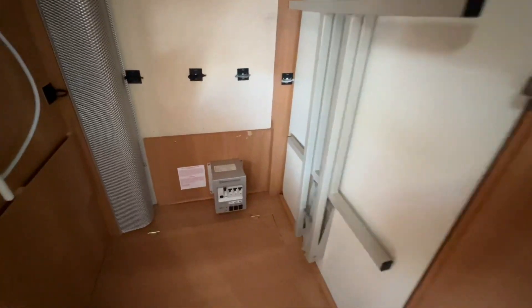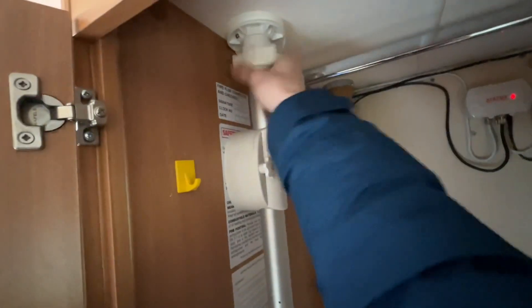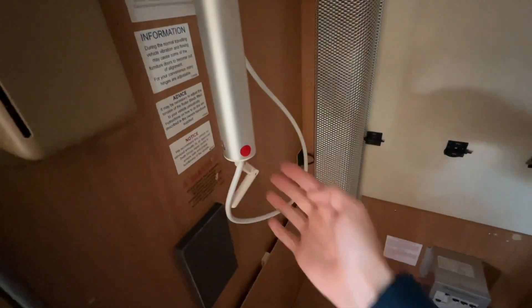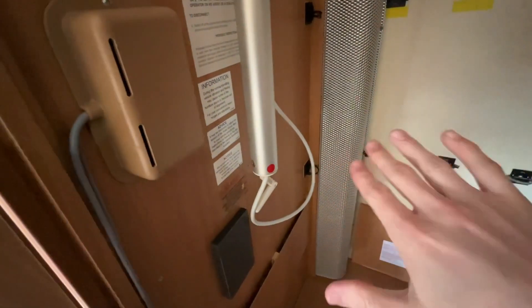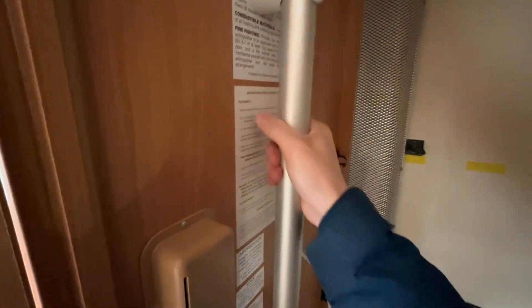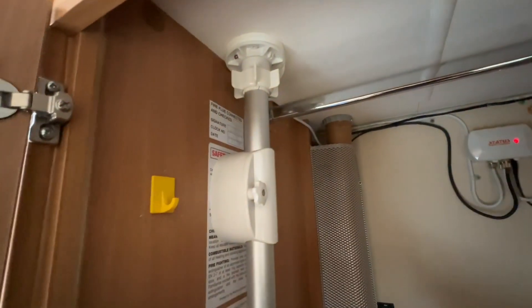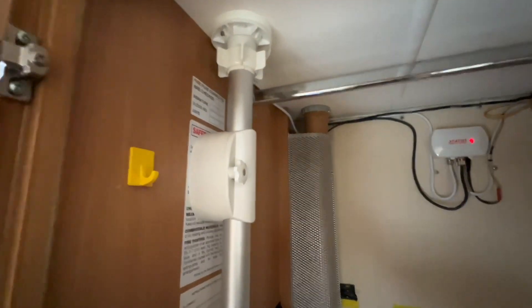In your wardrobe area you've got a large hanging rail and your TV aerial. If you're struggling to get a signal, loosen the nut, push the pole up and use the toggle at the bottom to direct the aerial on the top of the roof — it pivots the aerial. Always make sure before you travel you've pulled it in and tightened the nut so the wind doesn't get underneath when travelling and cause any damage to your aerial.